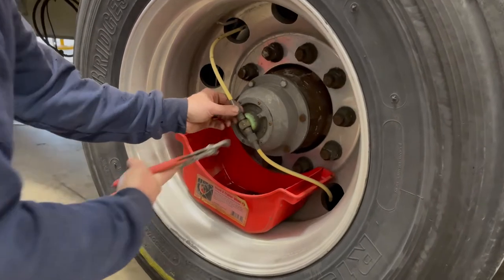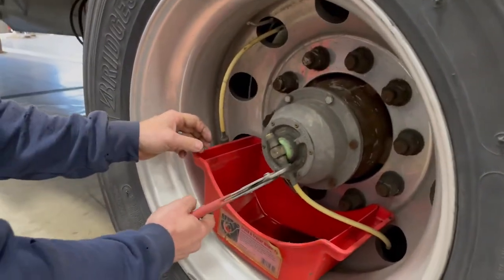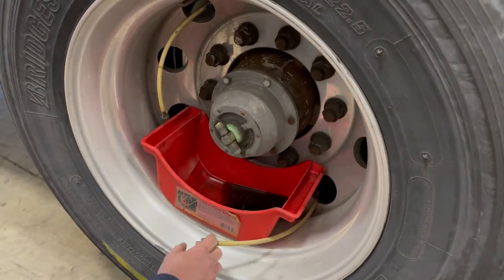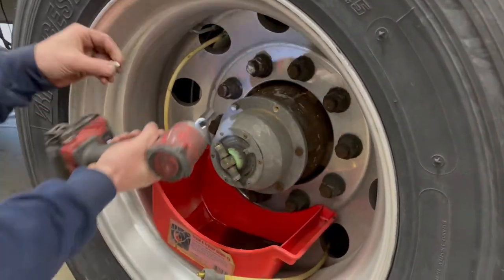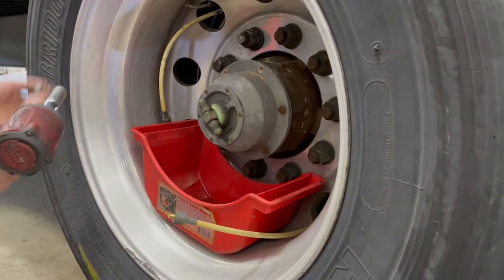The hubcap we're working on today has a PSI system attached to it, so what we're gonna do first is disconnect the PSI lines. Then you're gonna take all the bolts out from around the perimeter of the hubcap, run them out, and let the oil drain into a pan.